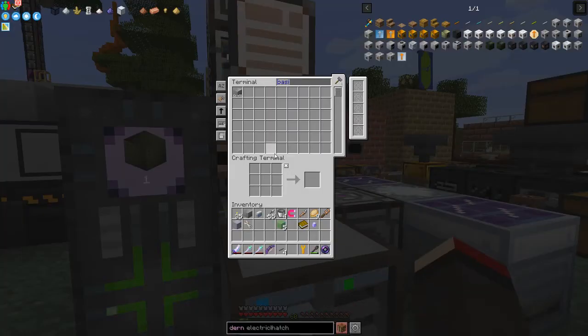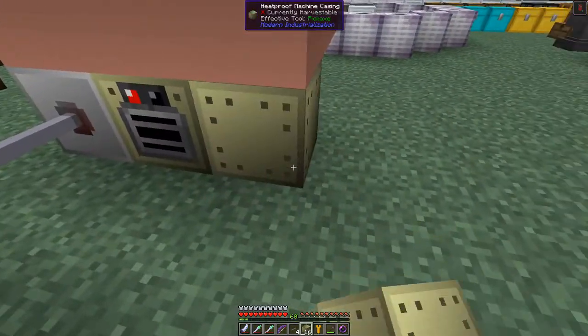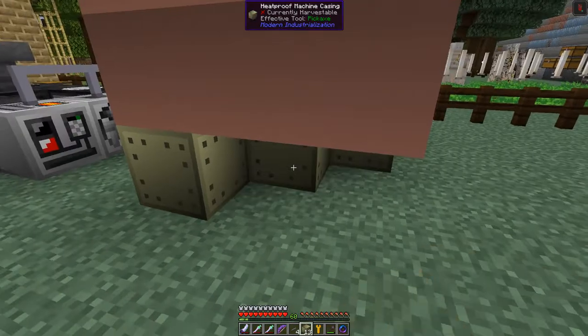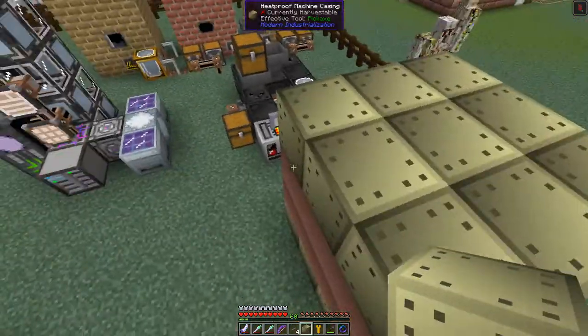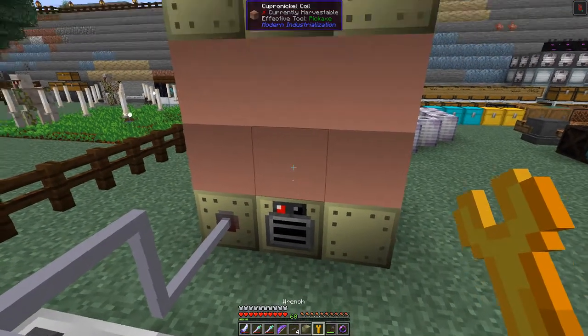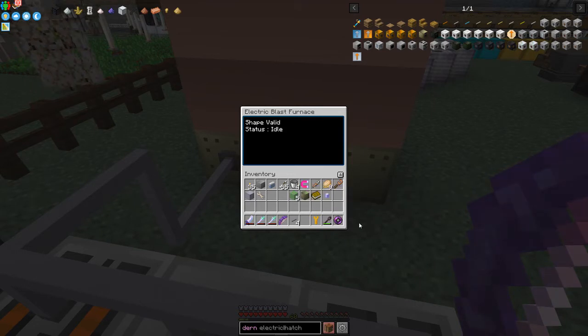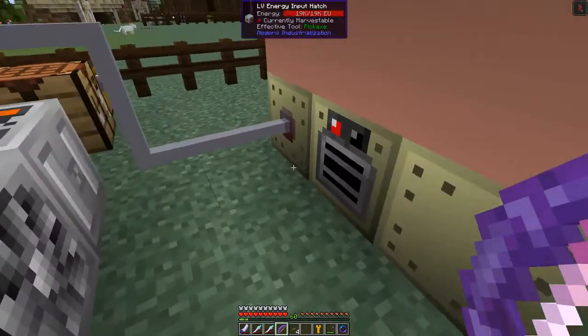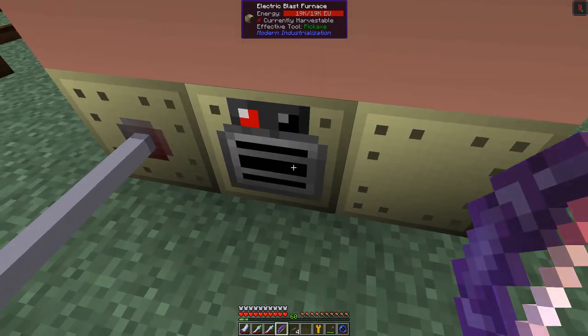We've just about finished crafting — we have 17 heatproof casings, which is one fewer than planned because we used one slot for the input hatch. Let me see how this all fills in. We actually got two more than needed. There's no red error mark, which means the multiblock is valid — and sure enough, it's working.